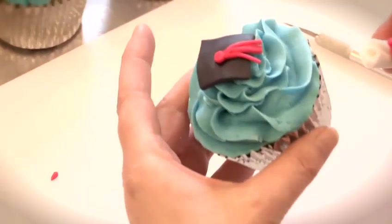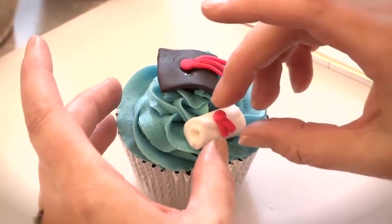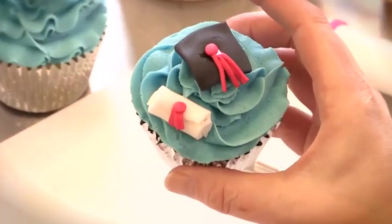Take your cake and place the scroll on the side, and there you have a graduation cupcake.